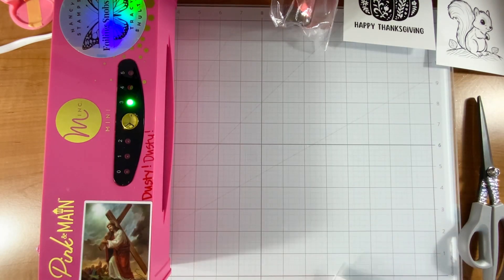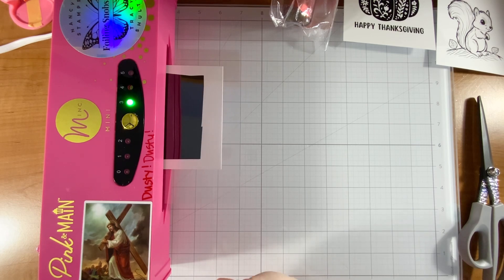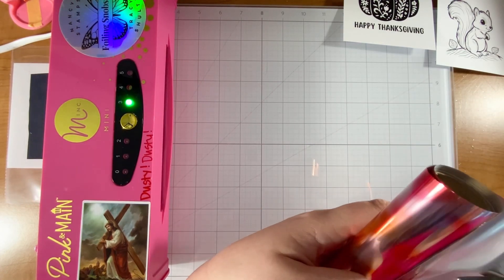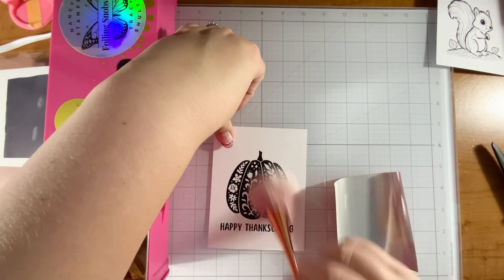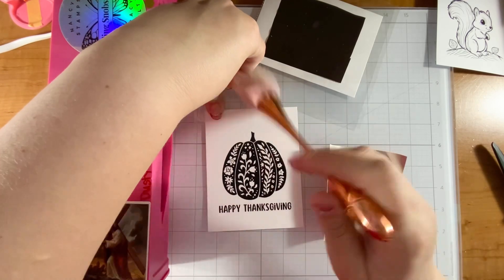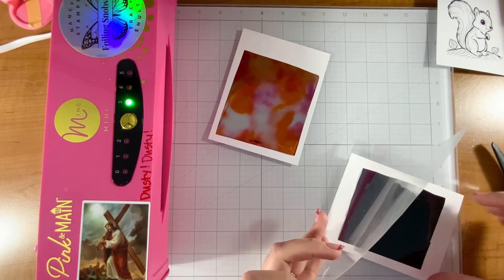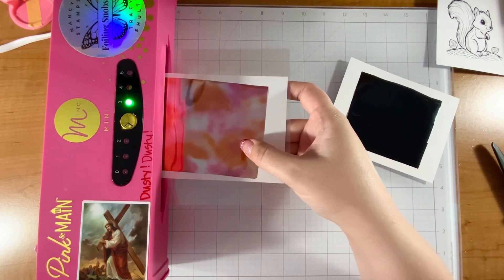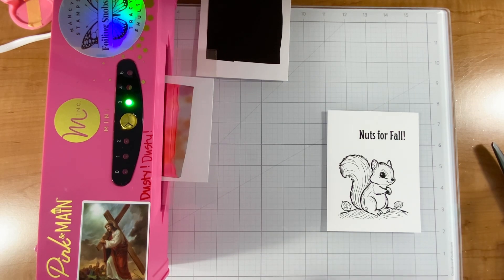For toner foiling, you put the gray side down onto the project, put it through the carrying sheet, run it through your Minc, and beautiful things happen - it's really simple. Nancy Stamps over on YouTube has a million videos about how to foil very nicely, so I'd tell you to check her channel out. A tip is having good products and being patient - I'm not going to peel off that black foil until it cools, which can be almost torturous.